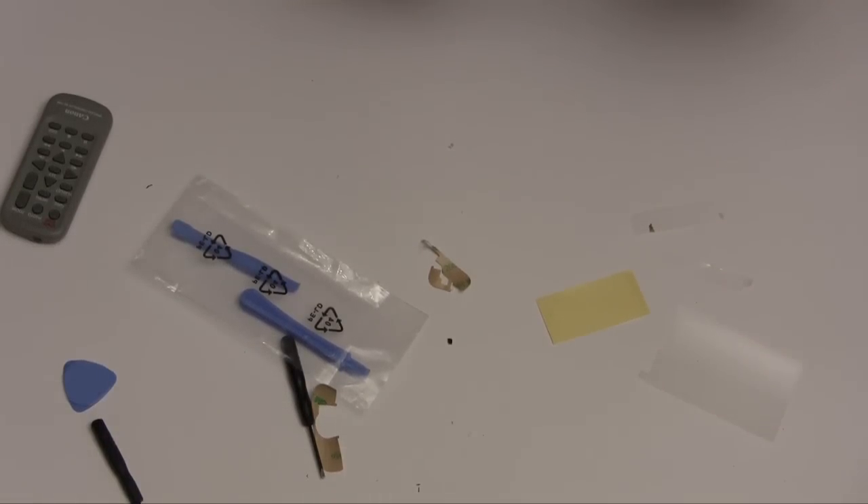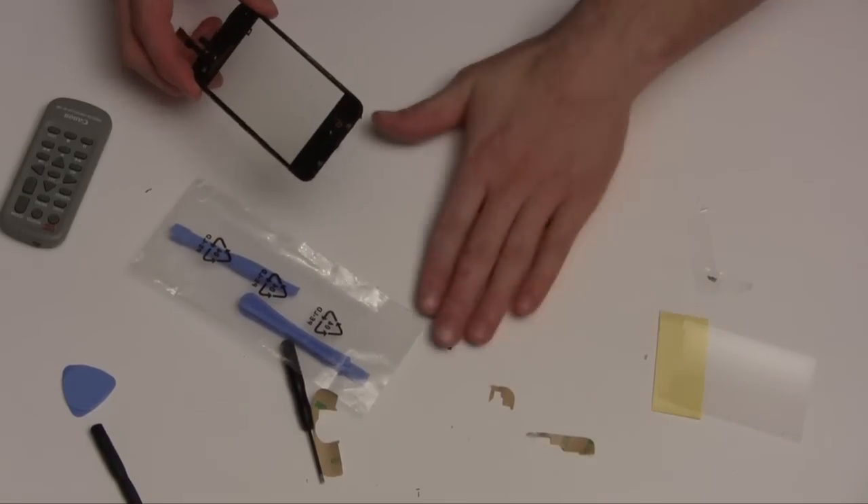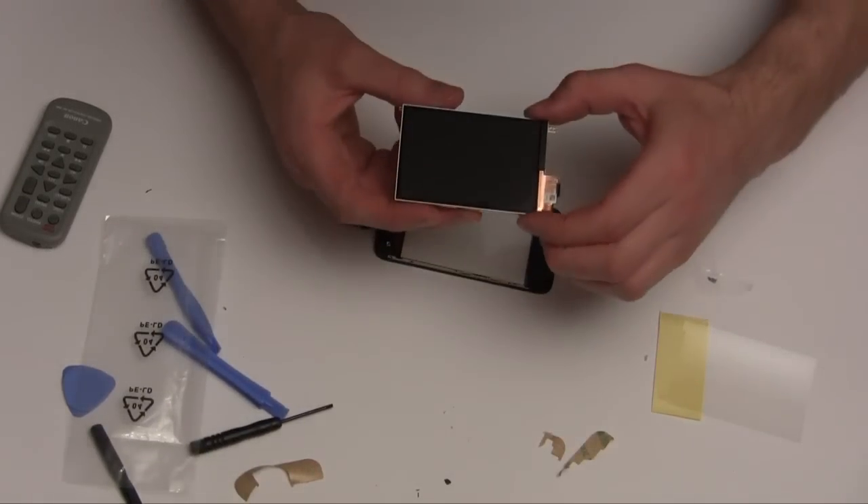Okay, now let's re-put everything back together, check for any dust.